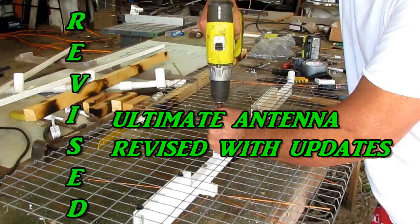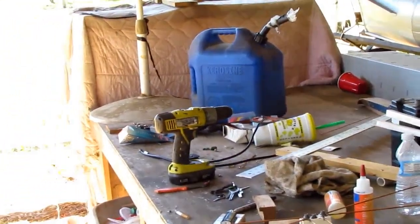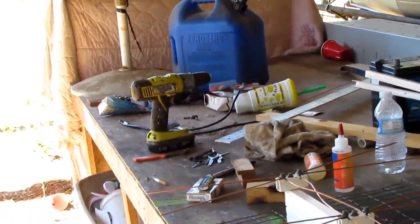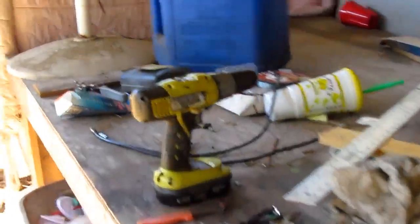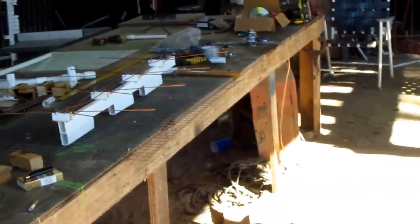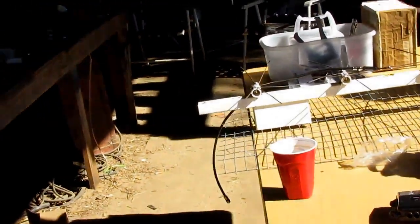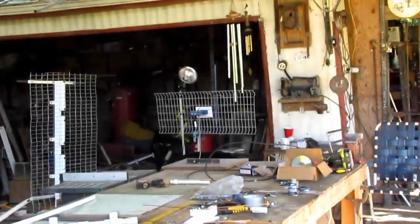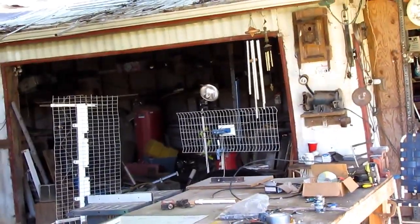I've got a bunch of videos to make and the list just keeps growing. I'm gonna show you how to put an antenna pole on top of your house by yourself. You might wonder how you hold the antenna up and put the guide wires on at the same time — but I've got all that figured out. I should have thought of that sooner.